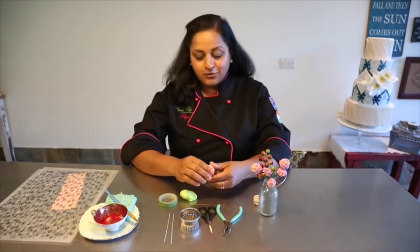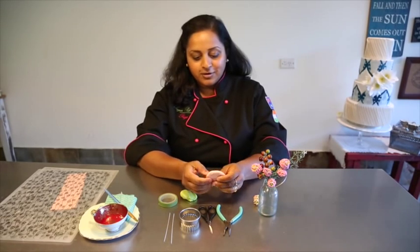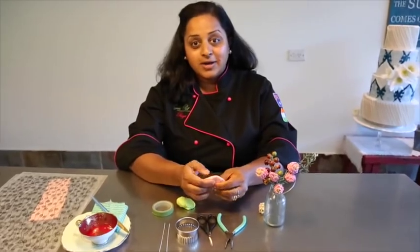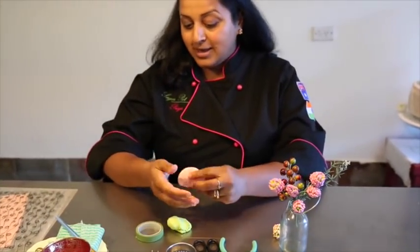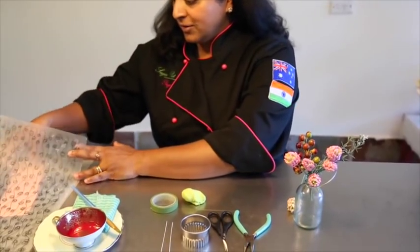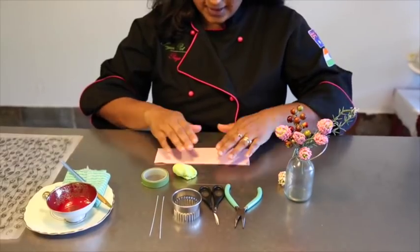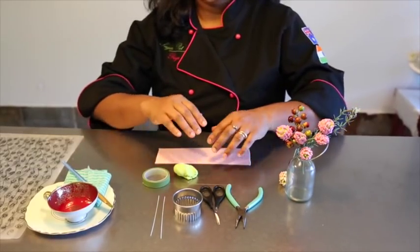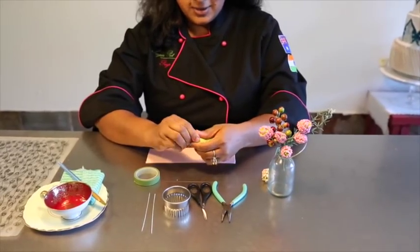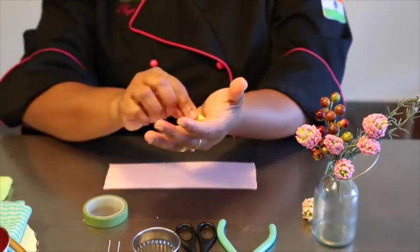So what you do is roll out your coloured fondant — the one that you'd want the tips to be in. I've gone ahead and used a pasta machine and rolled it out. You want to roll it out as thin as you would when you're making petals. Then using the green fondant, we'd make a small ball.